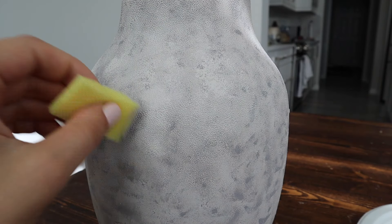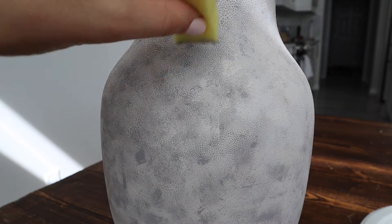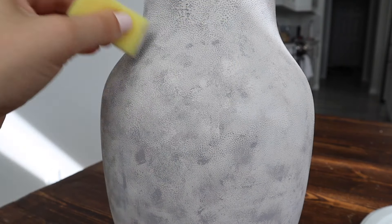After that, I grabbed a little bit more of that lighter paint and just went over it the same way to soften it up a little bit.